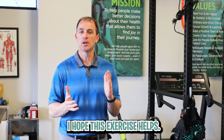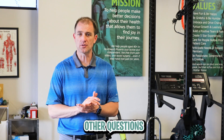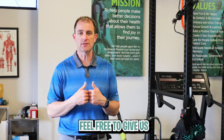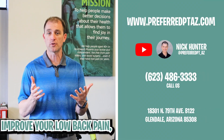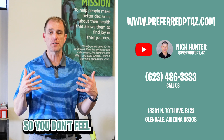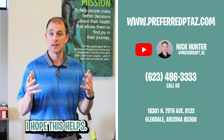I hope this exercise helped. Don't let low back pain become your new normal. If you have any other questions or concerns about what you're dealing with individually, feel free to give us a call — we'd love to help. This is just a small example of some of the nuance or little things we can do to help improve your low back pain, your mobility, and your strength, so you don't feel as fragile and can easily get back to things that you enjoy. Have a great day.